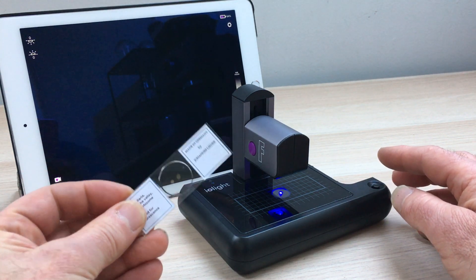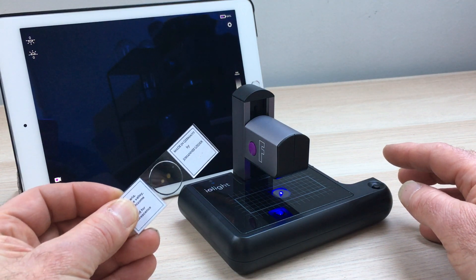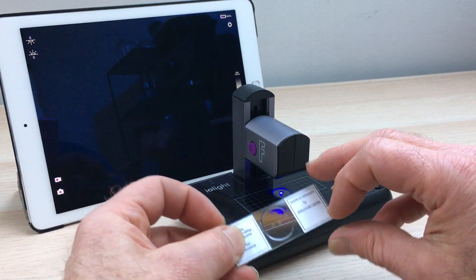The sample we're going to look at today is a cross-section of a plant stem, and it's been stained with three different fluorescence dyes.